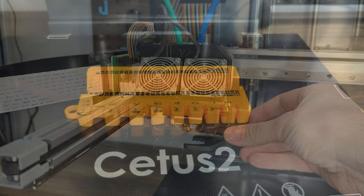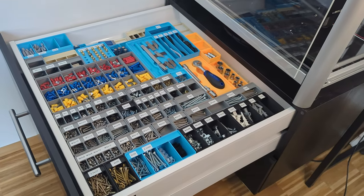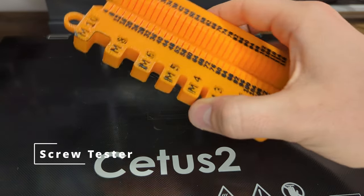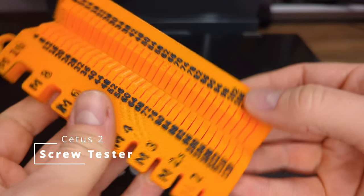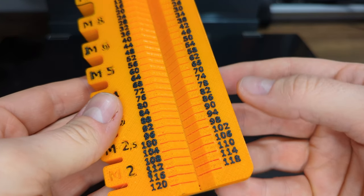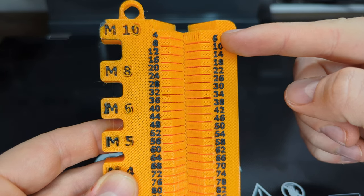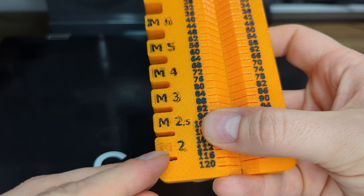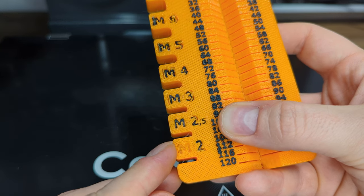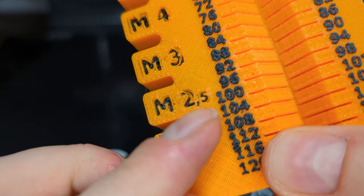Now that I know steep overhangs are problematic, I searched for another test print. Since I'm planning to clean up my workshop, I printed a screw tester in dual color to help determine the size and length of screws for my Gridfinity. On the right side, the numbers are printed at layers on top of the model and they look pretty nice. Yes, the resolution could be a bit better, but that was my mistake for printing with a 0.4 mm line width. On the left side, I engraved the letters into the model and there are many artifacts — starting with no color. I double-checked it in the slicer and it should be black, but there has to be a bug in the G-code.